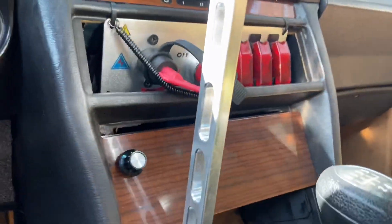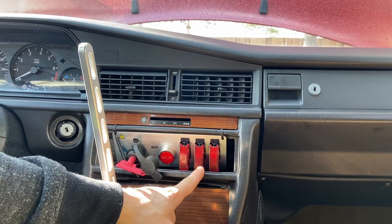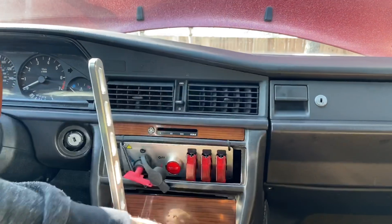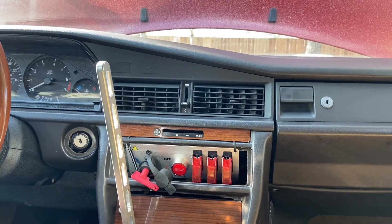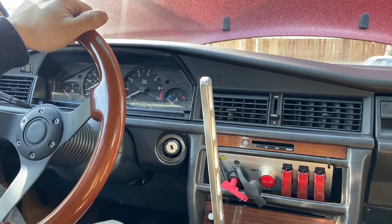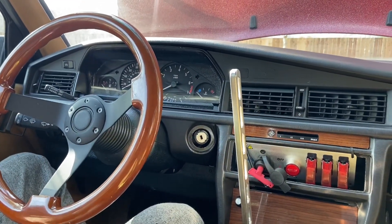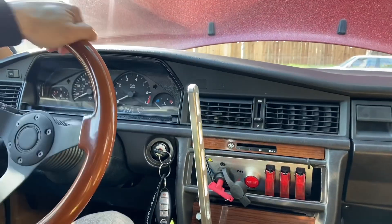I have a little switch panel here. This is a computer, this is fuel, and this is everything else with lights and dash. And this is just a battery kill switch. I still need to use the key because I have a steering lock. I could remove that, but I don't want to — I like to keep that in there because people could steal my car.